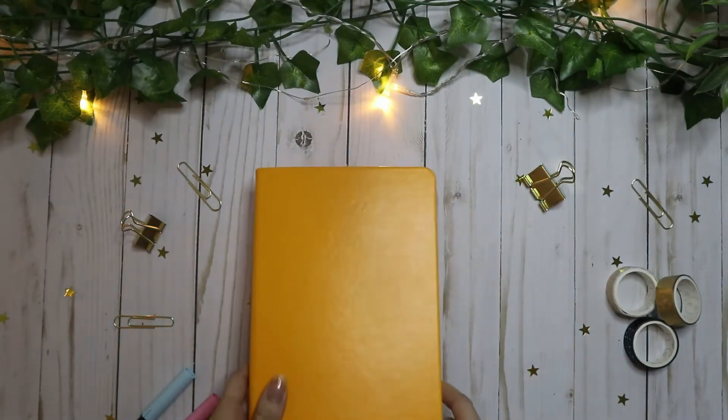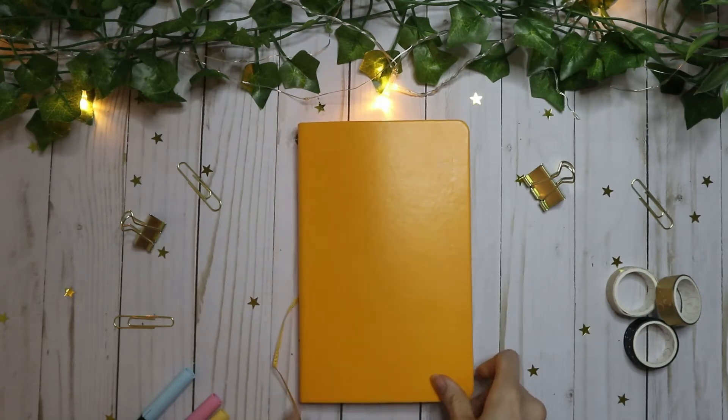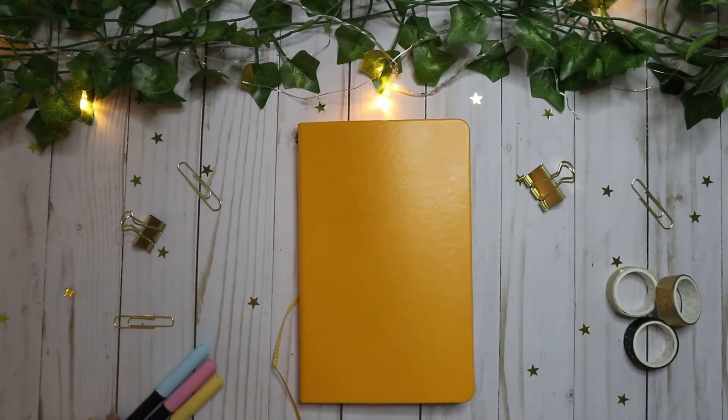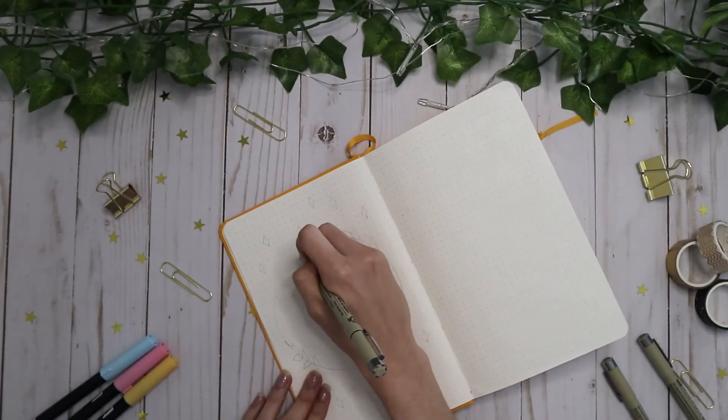Hi everyone, I'm starting a new bullet journal today and I want to bring you along for the first few spreads. All of the products that I'm using today, I'll make sure to have links in the description down below.